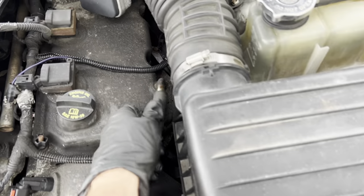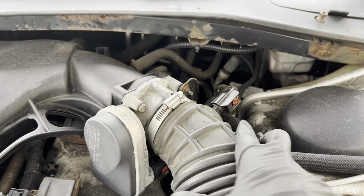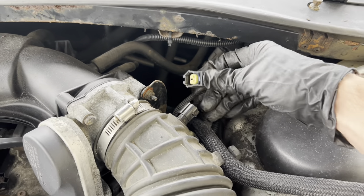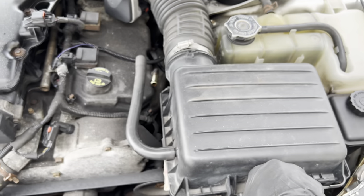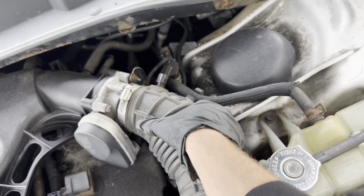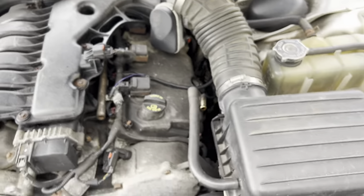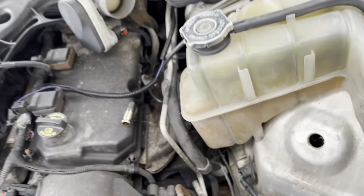I got the bolt out, pulling this hose off. I loosened it so you should be able to pull it off. Just pull the sensor off here — make sure you unlock the red clip — and we should be able to lift this box out. I'll set the air box to the side.